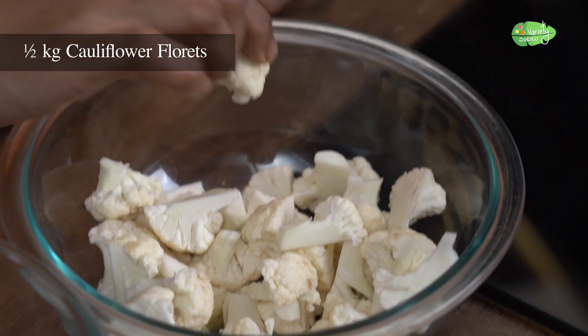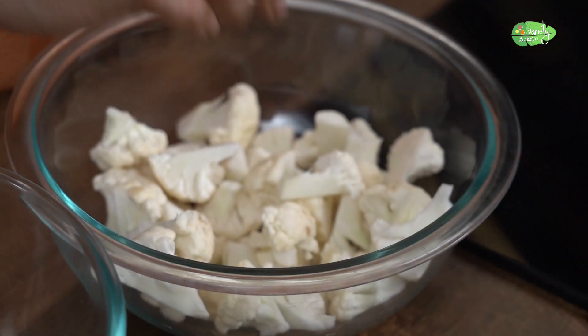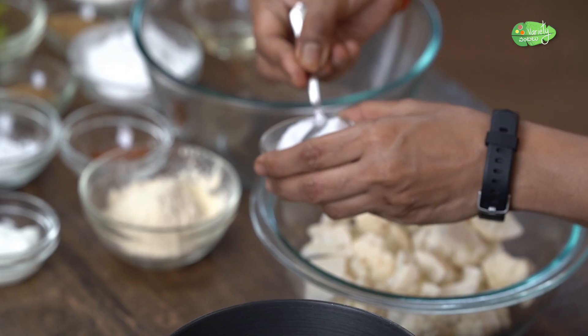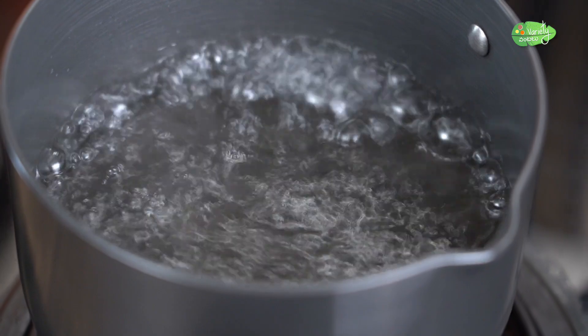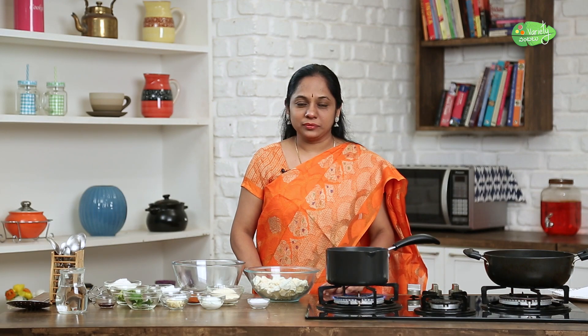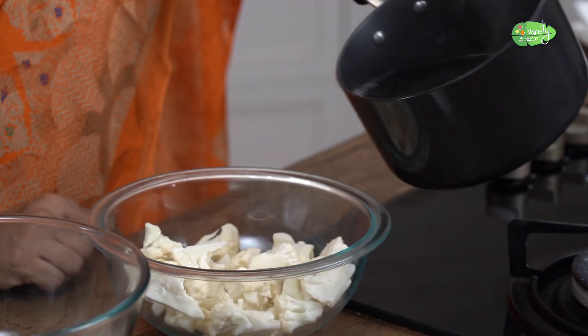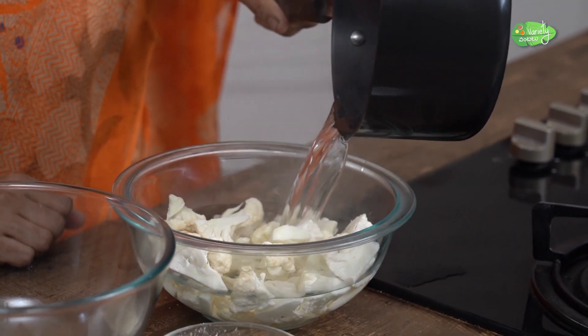Let's cut the cauliflower in medium size. We are going to pour the cauliflower in medium size. Once we add the cauliflower in medium size.